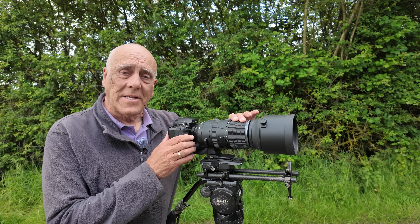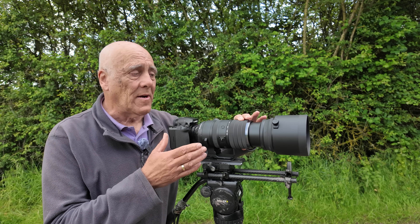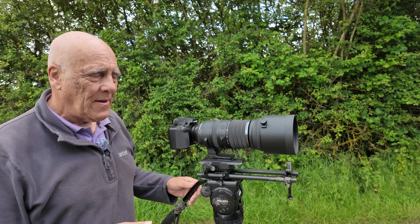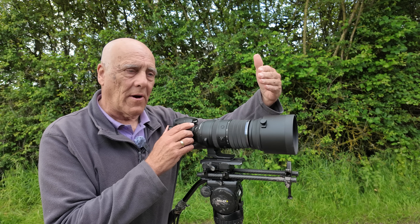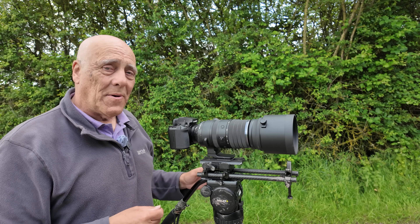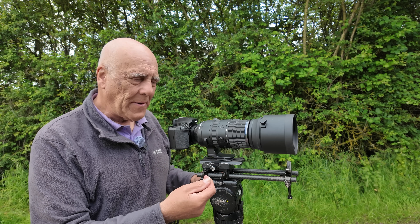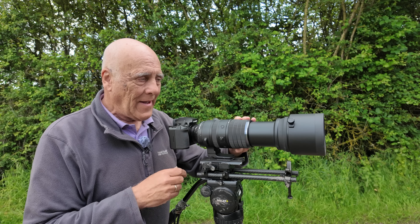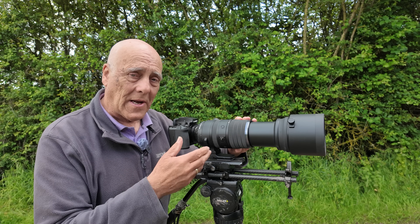The zoom is the extending type, so it trombones out, which I don't tend to like — I prefer an internal zoom like the 150-400mm. It can be awkward in a hide when you zoom back and the fabric drops in front of the lens. I also always wonder whether it generates dust, pumping it onto your sensor or into the lens as it extends. I used to think about that with my Canon 100-400mm, which was the same.